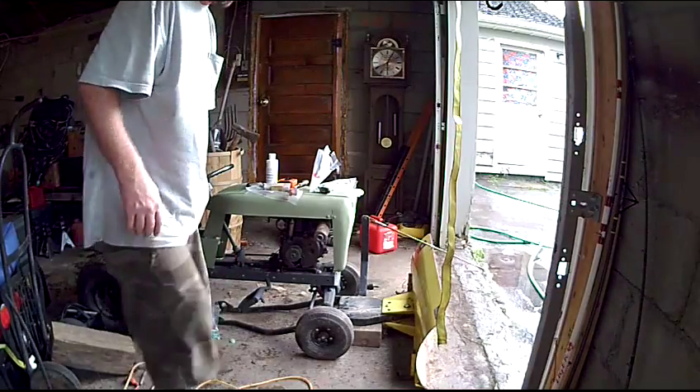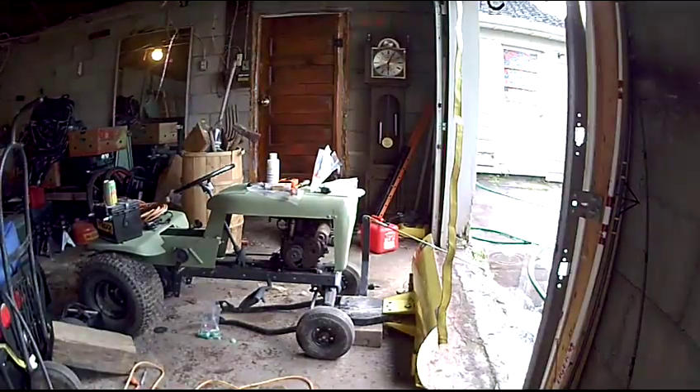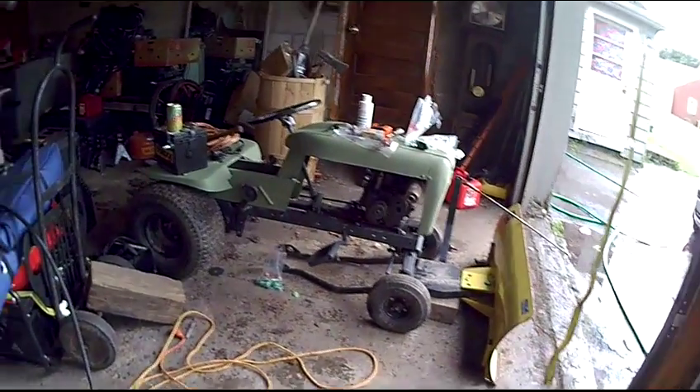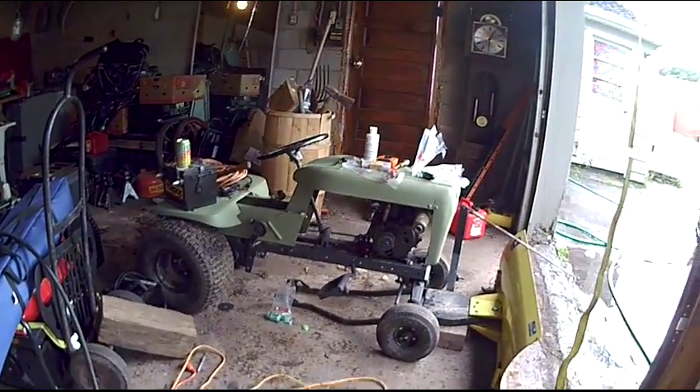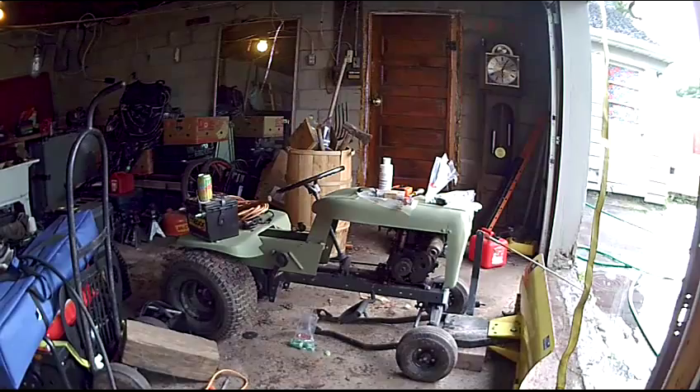I put a pulley back there on the truck transmission. But yeah, there it is. I'll have more for you here in a little bit — I don't like recording and working on it at the same time really. I'll show some stuff, just not a whole lot. But more to come.